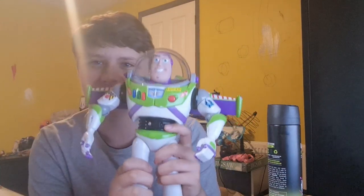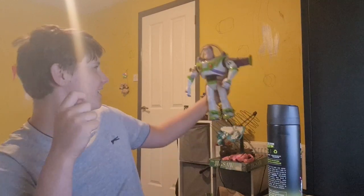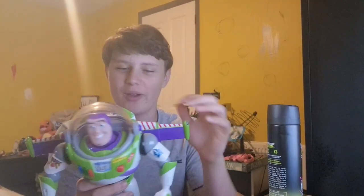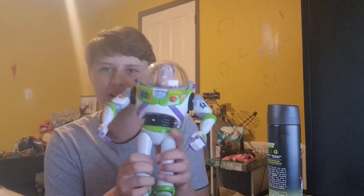That's Buzz Lightyear guys, ready for Buzz's epic adventures, let's go! I hope you guys are excited for Buzz's epic adventures, cause this boy is actually sick. This figure is just so sick and I cannot wait to do some Buzz's epic adventures with this guy.